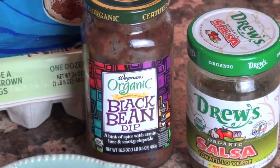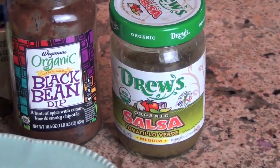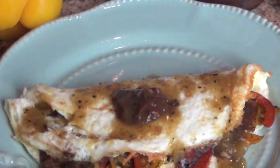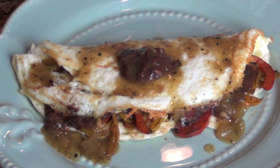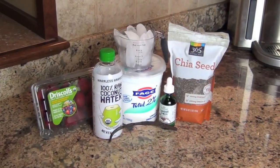I fold the omelet in half. I put a dollop of the heated black bean dip on top — I don't like it cold — and although the salsa verde I leave cold, the organic black bean tops it with a little bit of the salsa verde, and you have yourself a beautiful, healthy quesadilla. Wednesday's smoothie.